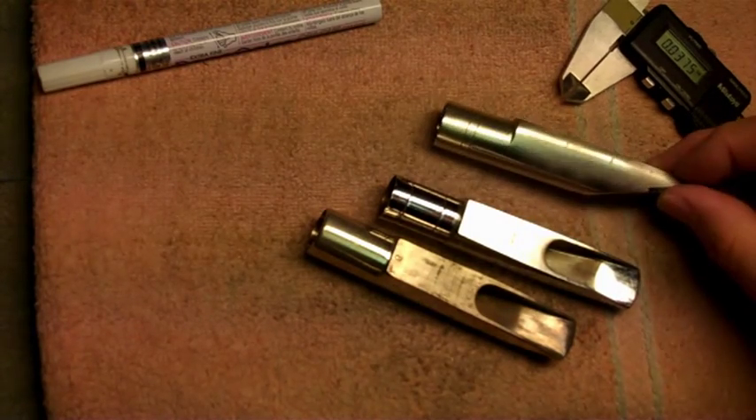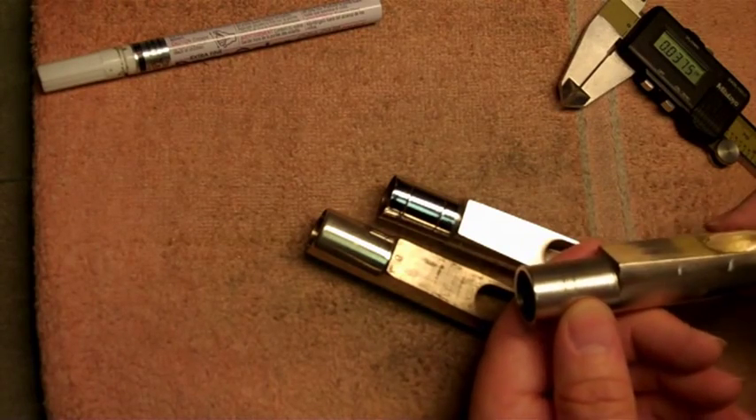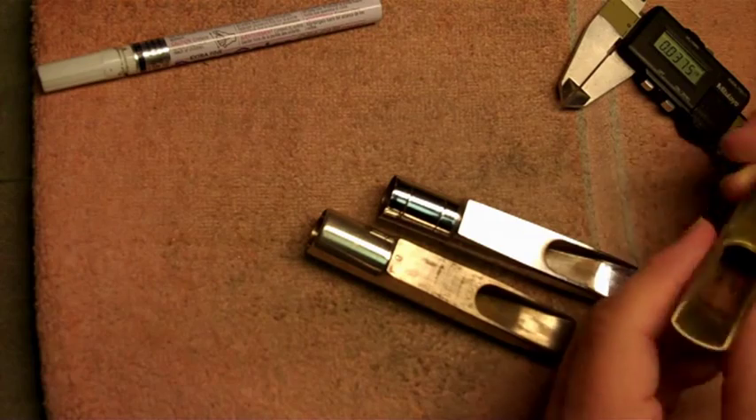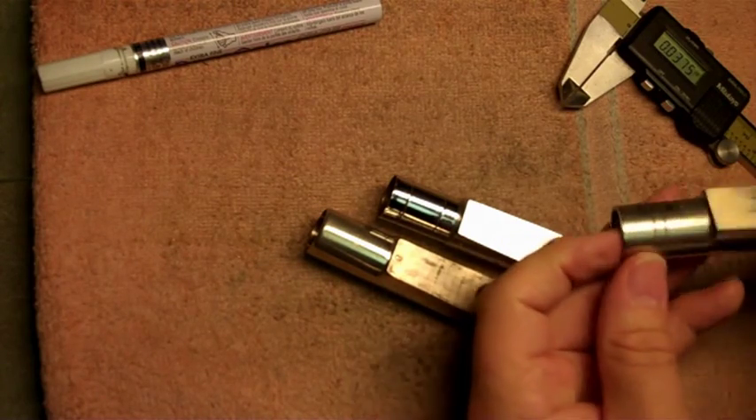So there it is — a short video just to show you how these cousins are related and a little wrinkle in a different way that you can make a mouthpiece construction.